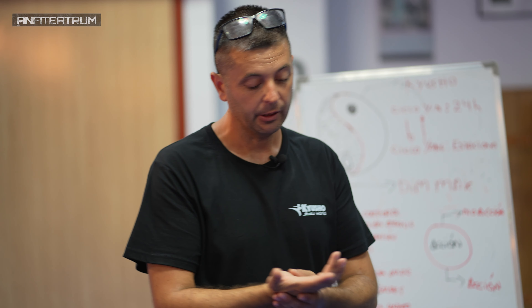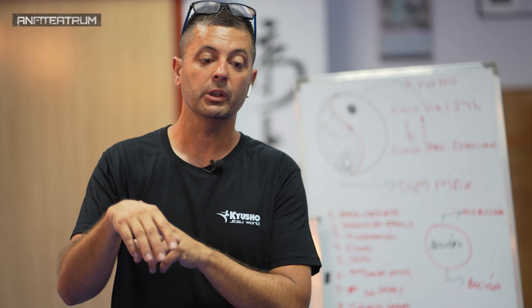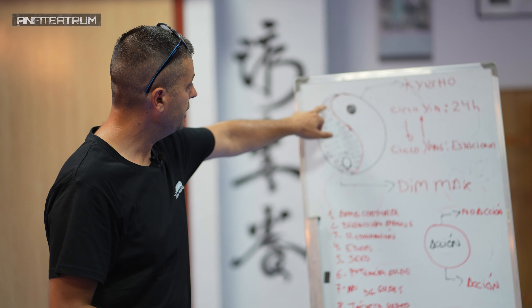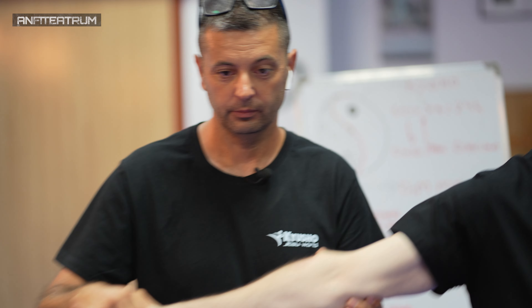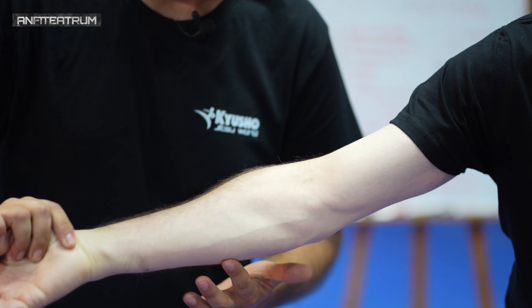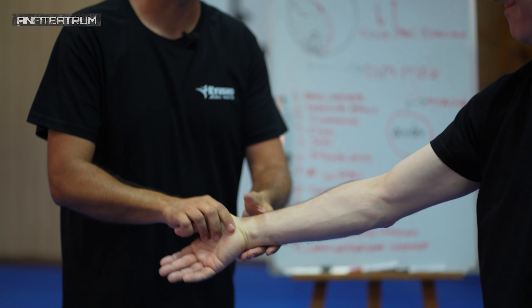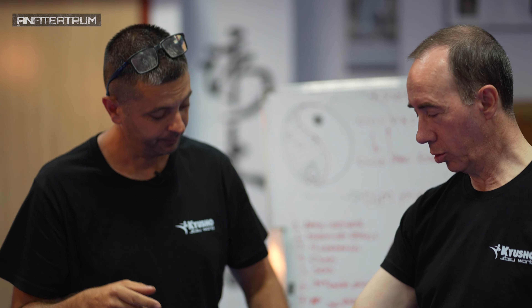No voy a explicar el método completo, simplemente que os quedéis con que la mano esté relajada y que esté de una expresión yin a una expresión yang, pero del yin mínimo al yang alto. Quiero que miréis el brazo de Ernesto — tiene ahí algunas venas o lo que le queda de ellas. Voy a trabajar sobre su zona. ¿Estás bien? Vale.